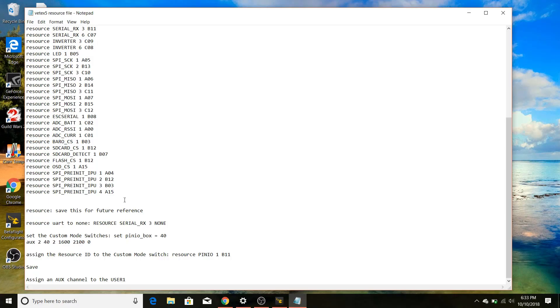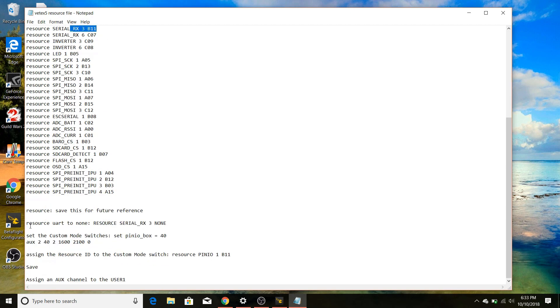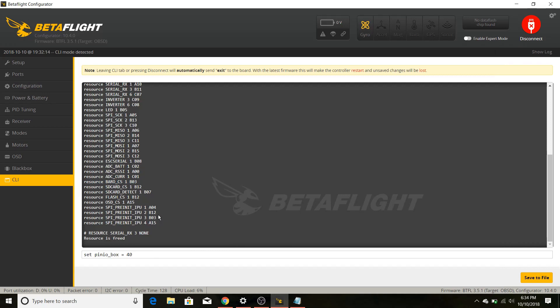I made my own directions in notepad — they're pretty easy to follow. We already did the resource command, and now we're going to look up our RX3 pad, which for me is B11. We'll run the resource command for that pad — just copy and paste it in, changing RX3 to whatever pad you're using on your board. Then we go to Betaflight, type that in, and hit enter. Now that UART is freed up on that pad. Next, we go back to notepad to set the custom mode switches — copy, paste, hit enter.